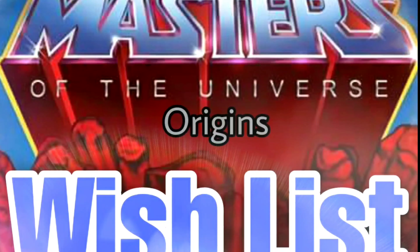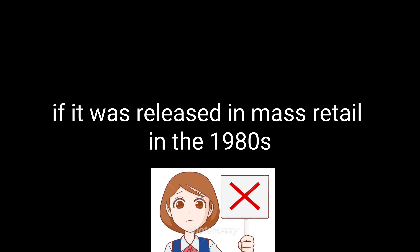Hey guys, I'm Rob Basis. This is Masters of the Universe Origins Wishlist. Before we get into it, let's go over the ground rules for this episode: if the toy came out in mass retail in the 1980s, it is off this list and all bets are off.